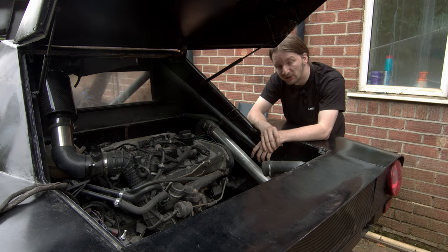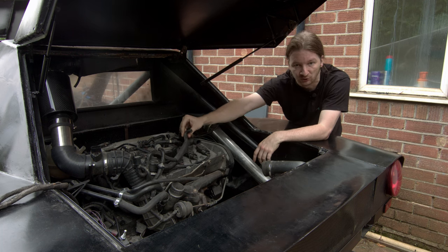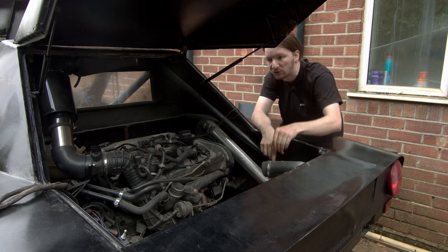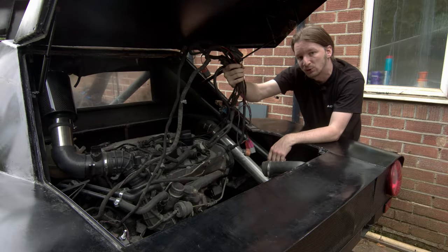Since we're back here for the first time in a long time, there's a whole bunch of stuff we've been putting off and neglecting for a while, which is plumbing around various boost and signal reference lines. We've got to power our intercooler fans on the back, and there's this great big bundle of wires here that we need to make sure we remember where all of it plugs into.